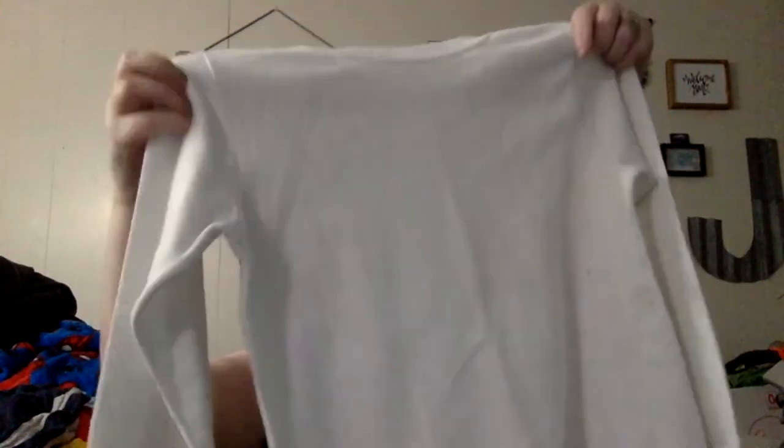I totally cannot read that tag, but it's a white sweatshirt and it's pretty much still white. I may put that in my pile I've been making for tie-dye stuff. I'm probably going to end up selling that whole pile just as a white pile of clothes for someone to have fun with.